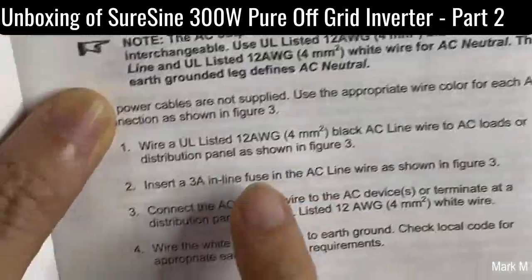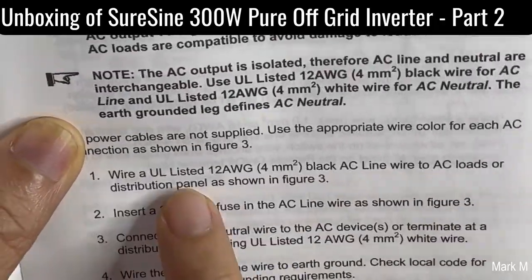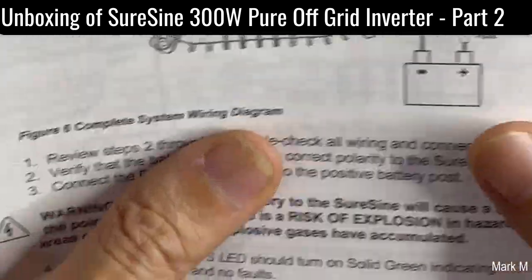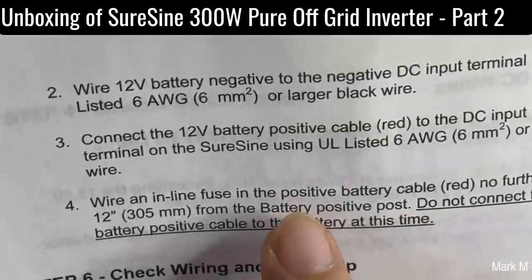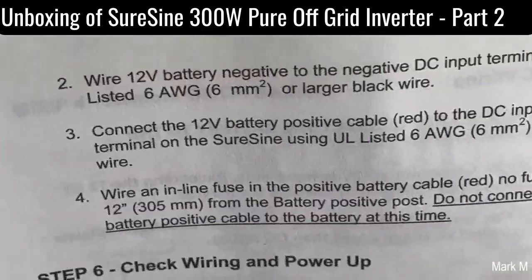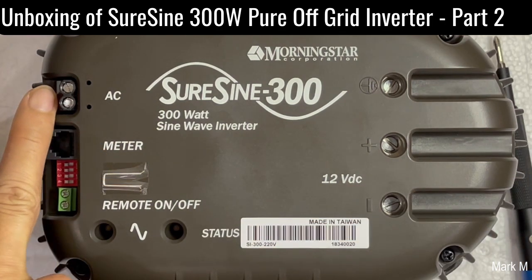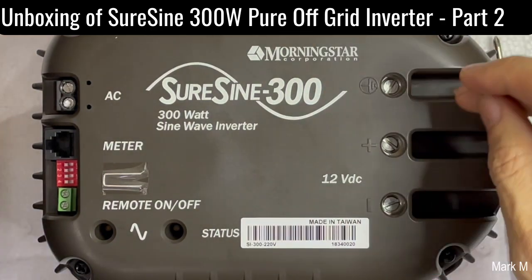Based on the manual, the AC side uses 12 AWG wire. On the DC side, the maximum wire is 6 AWG. So that's the maximum — 6 AWG on the DC side and 12 AWG on the AC side.